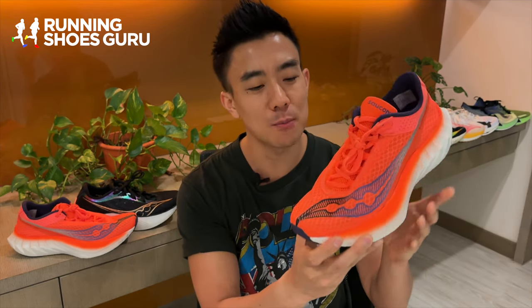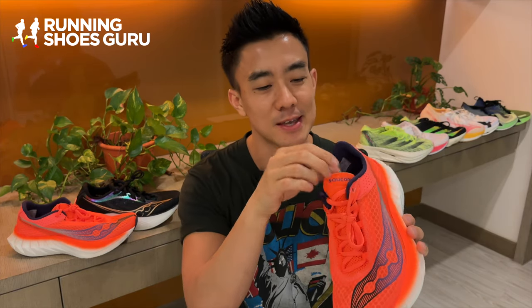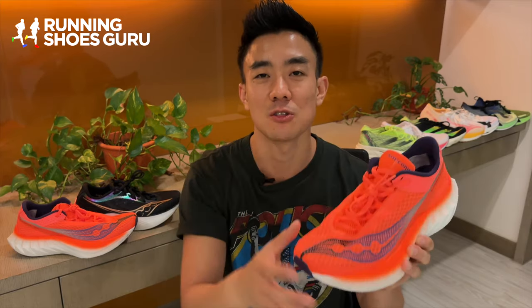The upper is softer and more conforming than the previous version, and the best thing about it is that the new knitted tongue is attached on both sides, so there's no more tongue slide like on the Pro 3.